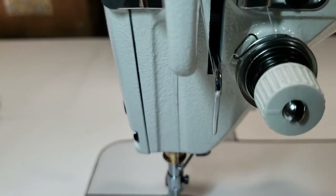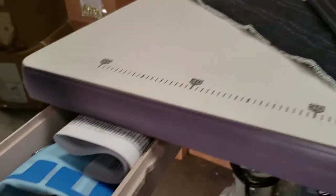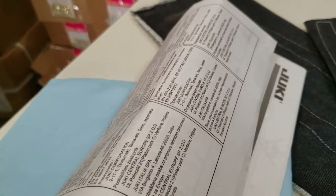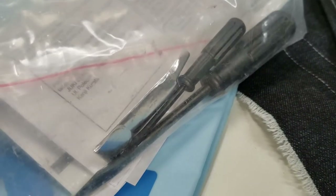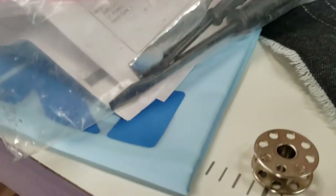Regarding the stuff that comes with the machine — I've been over this many times: a cover, a parts book or owner's manual, two or three screwdrivers, some needles, and one bobbin.